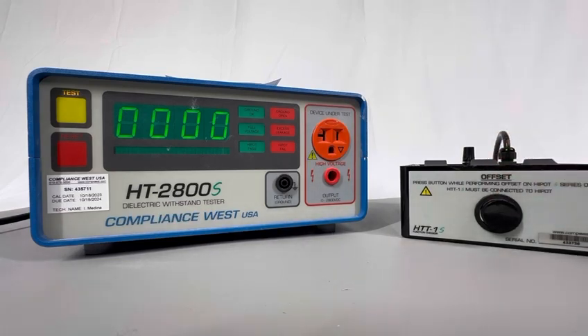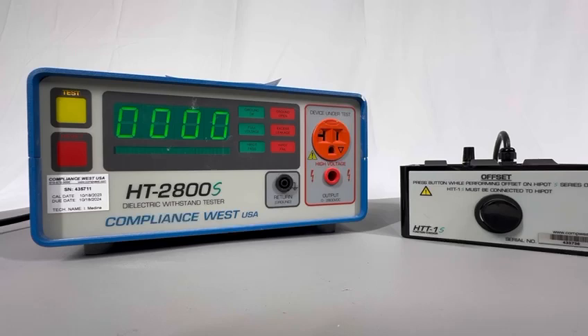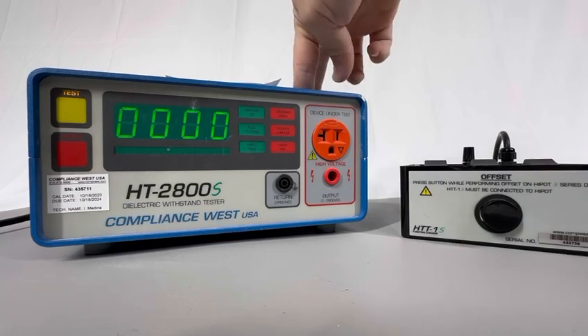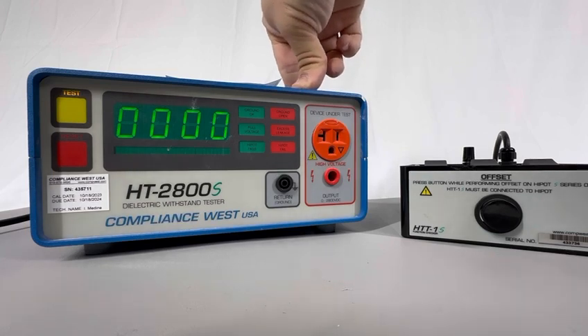This tester is used to test the HTS series models. Basically, the functionality of the tester — it could be the 2800S like the one I have here, the 3000S, the 2000S, or even the 4200S. As you can see right here, I'm using the HT2800S — you can see the calibration label on the bottom corner of the reset button.